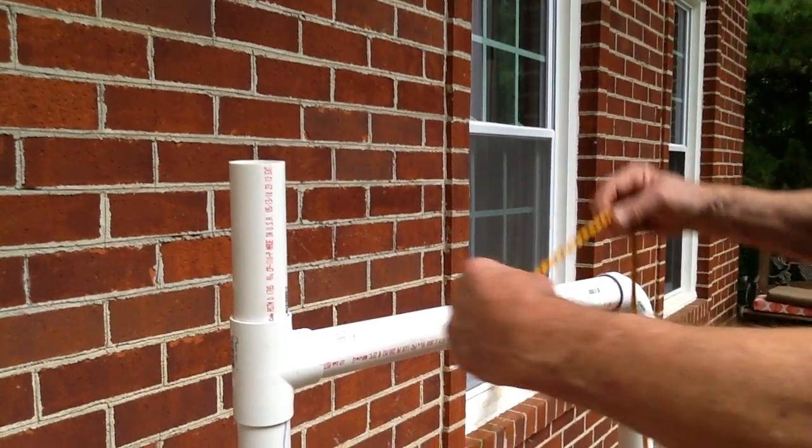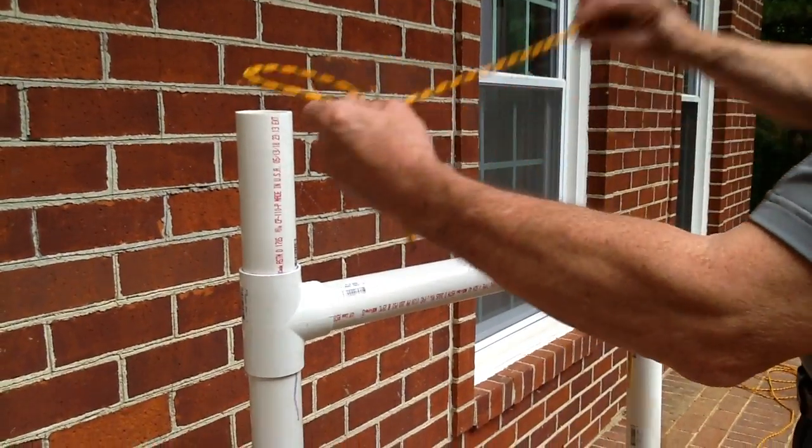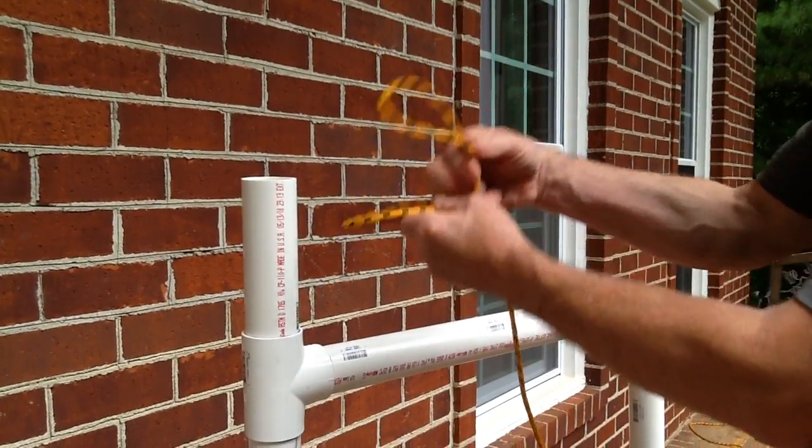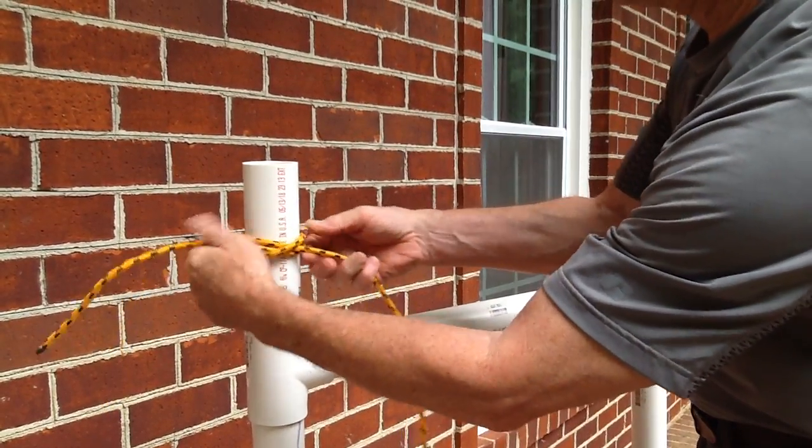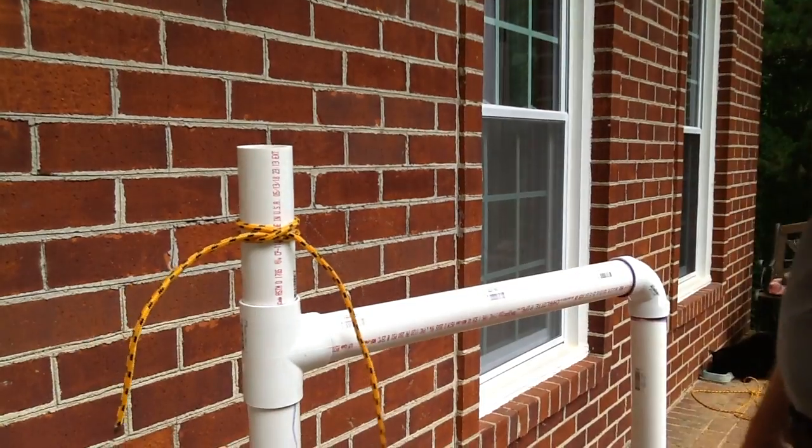Let's run it again for a second. Start the car, start the car, right over left, put it on there, tighten it, dress the knot up a little bit, and it's secured.